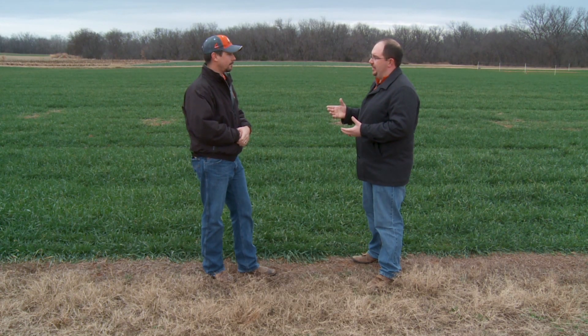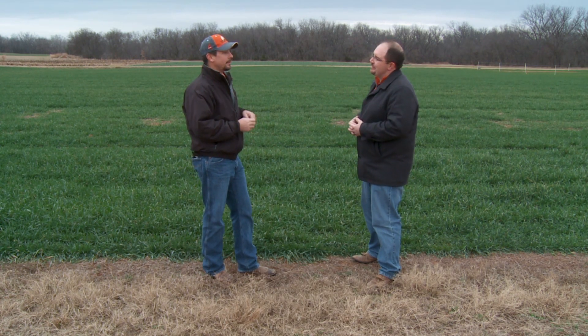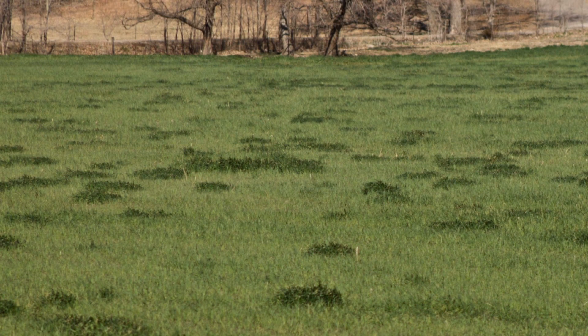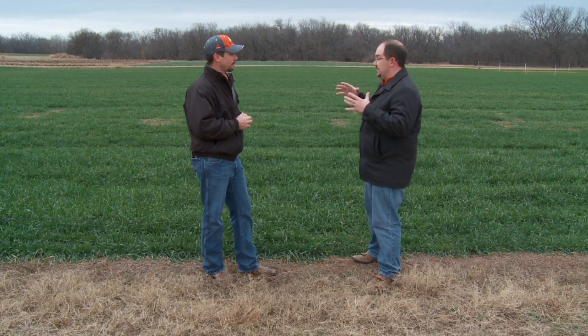If producers have cattle in the field right now, they have a bonus enriched strip walking around out there. If you're starting to see those green spots start to show up, just remember they're equivalent to an enriched strip. That green area is saying that part of the field is deficient in nitrogen. If you see those spots showing up, you will make money by applying fertilizer because it will increase your forage production and your gain.